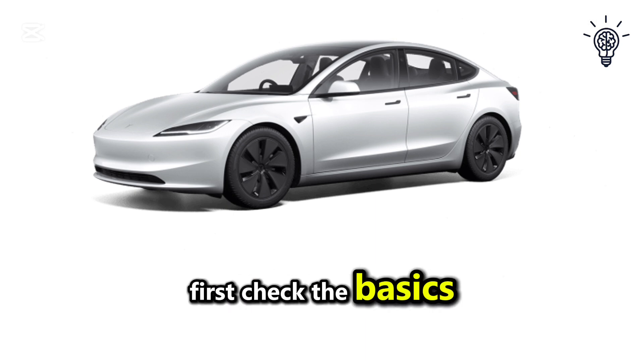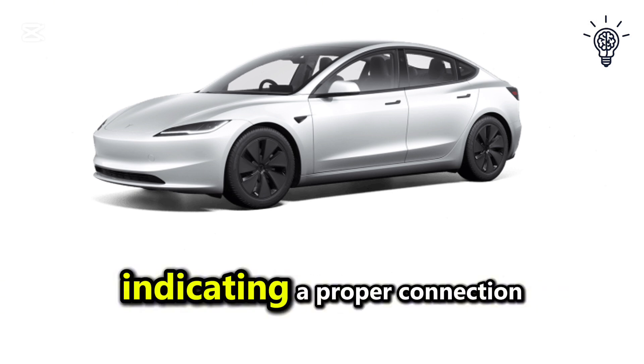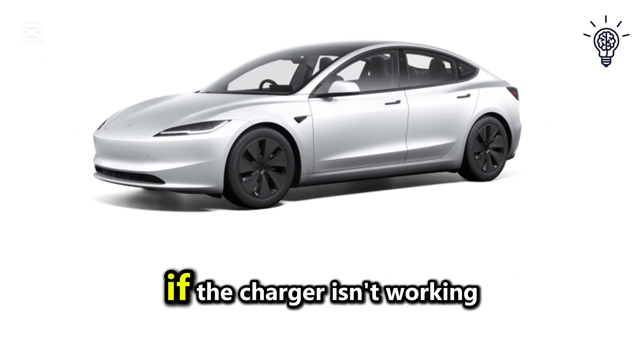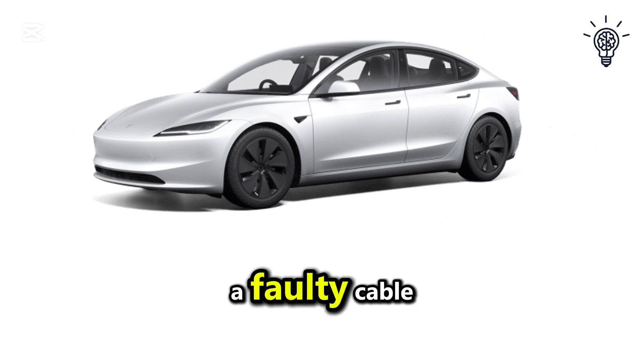First, check the basics. Ensure your car is plugged in securely and the charge port blinks green, indicating a proper connection. If the charger isn't working, try using a different cable or adapter to rule out a faulty cable.